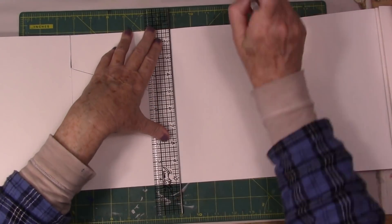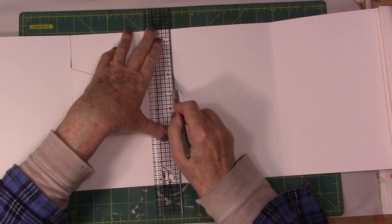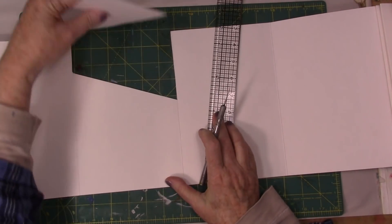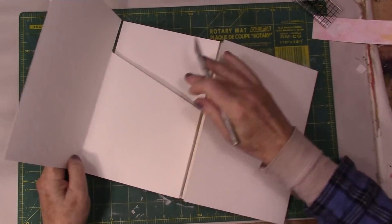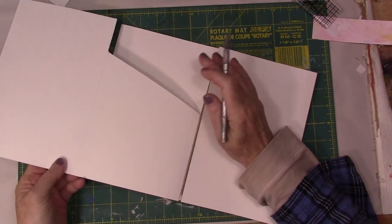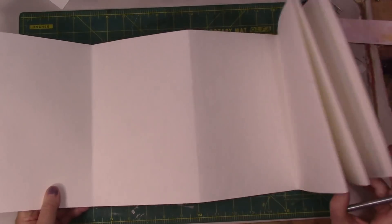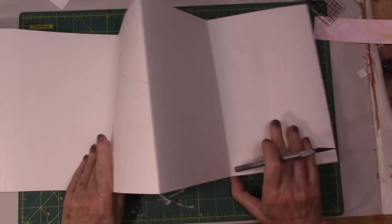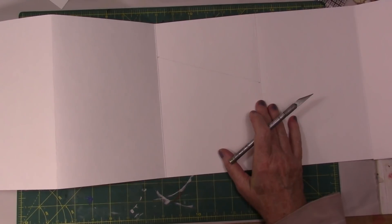Making sure I'm holding the ruler. Now I have a pocket here, and I'm going to put another pocket there as well. I'll go through and do the same thing and just speed this up so you can see it again.